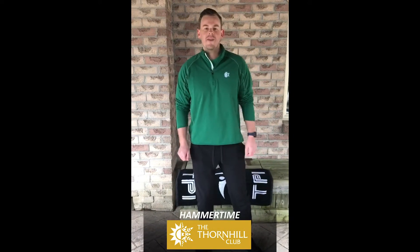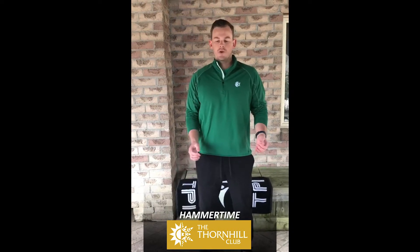Hi Thorne Hill Club members, it's Jeff Hammond, assistant golf professional and head trainer at the Thorne Hill Club, checking in for the third edition of Hammer Time — special remote edition today. Even though the club's closed, I just want to remind everybody that now is a perfect time to get up off the couch and take care of your fitness and personal health goals at home. Today I wanted to share one of my favorite drills to mobilize your torso in preparation for golf season.